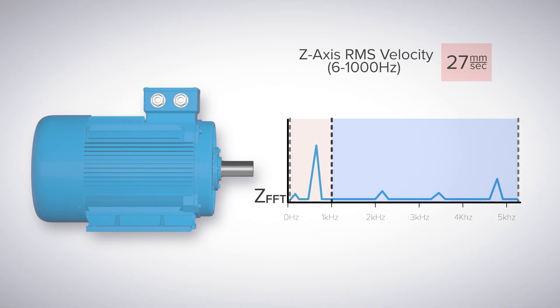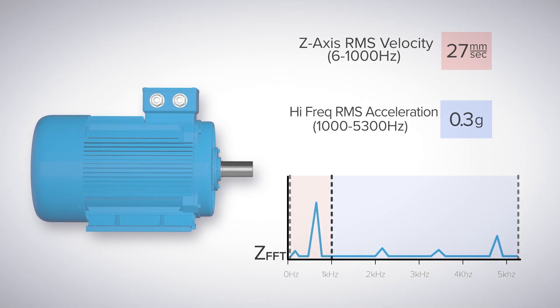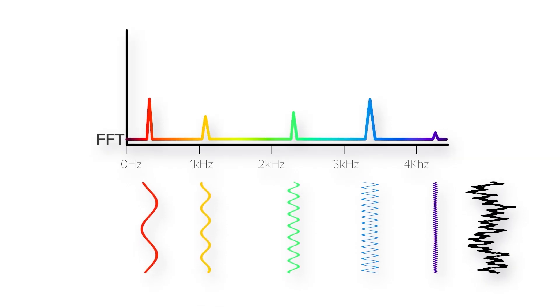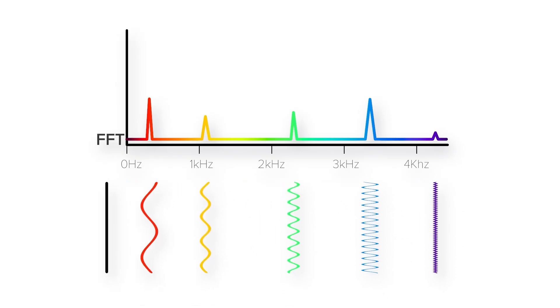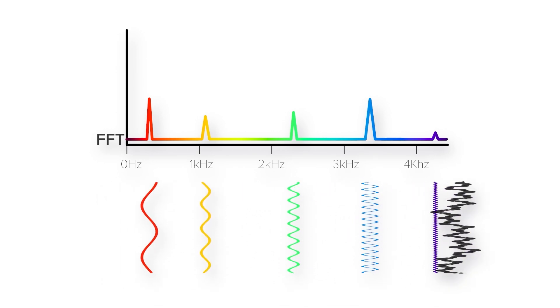On the high-frequency side, our high-frequency acceleration measurement is isolated and only measured from a thousand Hertz and above. This allows us to identify things such as early bearing wear, lubrication issues, and pump cavitation. It's isolated because oftentimes it's very difficult to see and trend that data due to low-frequency data dominating — the high-frequency data is much easier to pick out when it is separated.